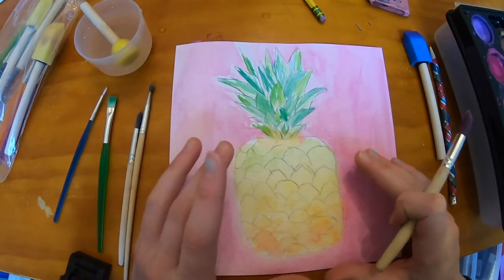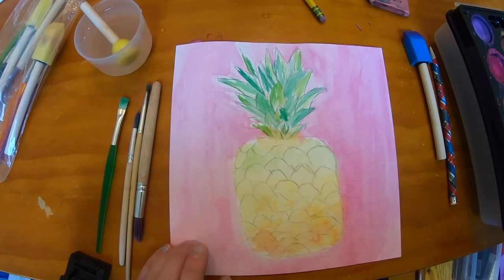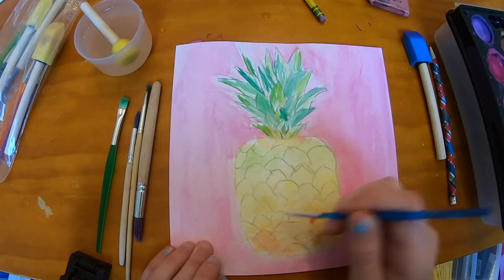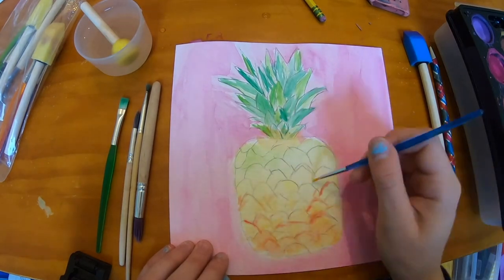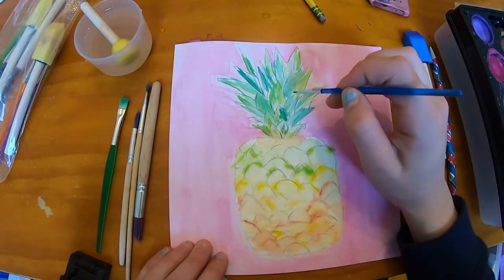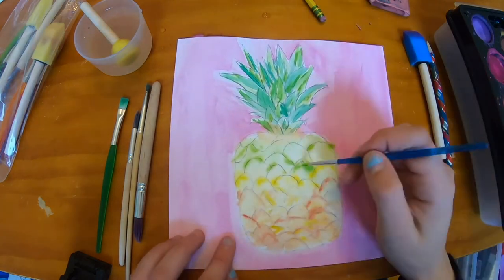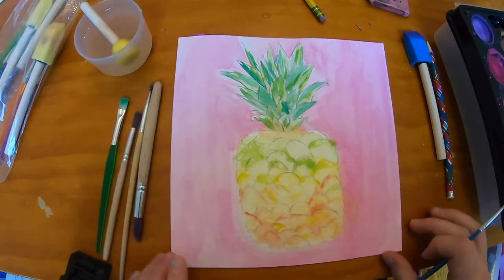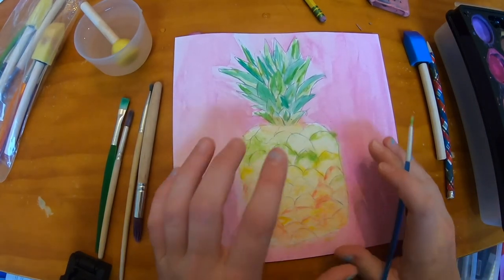Once you're done with the pineapple on the inside, we're gonna put a few more finishing touches to the outer rings with some red. Once you're done with that, you can add a few more finishing touches wherever you want.